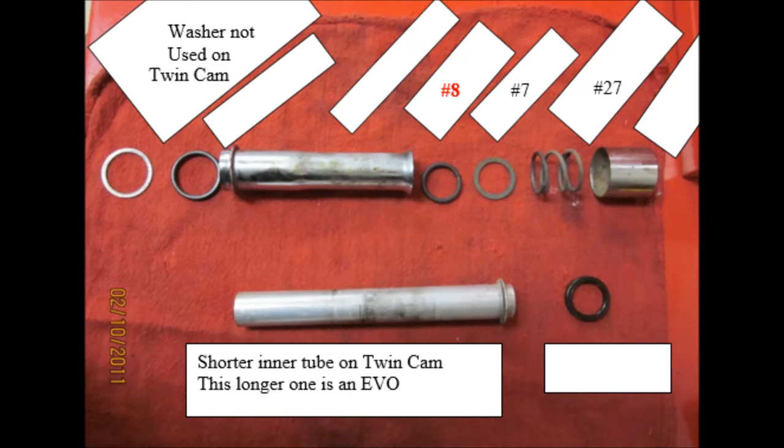The problems — that's why we watch these videos and train — are with items seven and eight. What happens is those get flipped, and then the customer complaint is an oil leak coming out the push rod tube. It's a significant amount of work to fix if you accidentally flip those around. I can't stress enough that's why it's so important to use your microfiches and be diligent with your work.